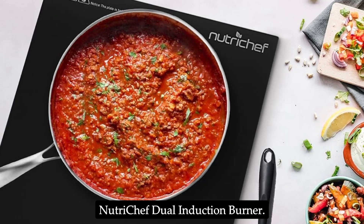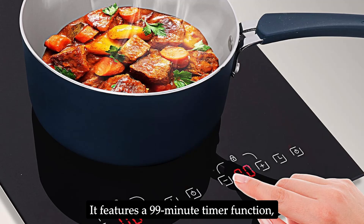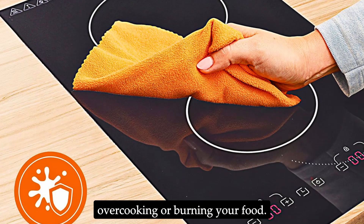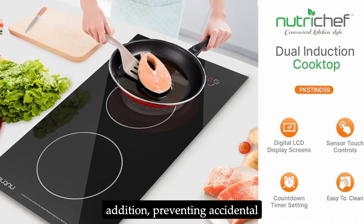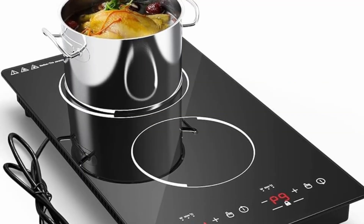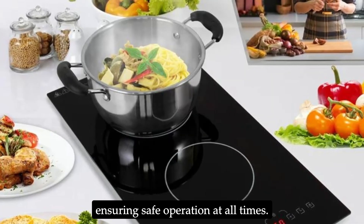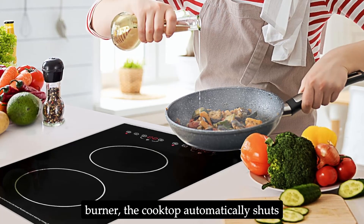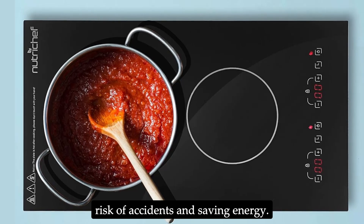Safety is a top priority with the NutriChef Dual Induction Burner. It features a 99-minute timer function, allowing you to set and forget your cooking without worrying about overcooking or burning your food. The child safety lock prevents accidental changes to settings and protects young children from burns. The cooktop also includes overheat, overvoltage, and overcurrent protection, ensuring safe operation at all times. If no cookware is detected on the burner, the cooktop automatically shuts off after one minute, reducing the risk of accidents and saving energy.